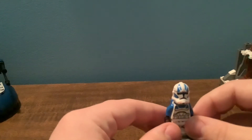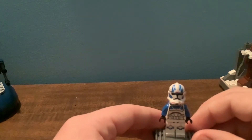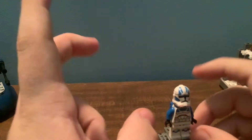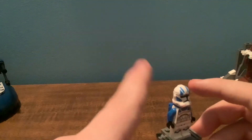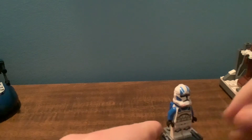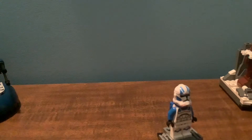This reminds me of the Jet Trooper from the Battlefront game — Battlefront 2 or 3, I think. I can't really remember which one is out right now. I don't like the fact that it has blue arms. I wish it had dual-molded blue arms with the white, like the 501st Trooper. I wish it was dual-molded.